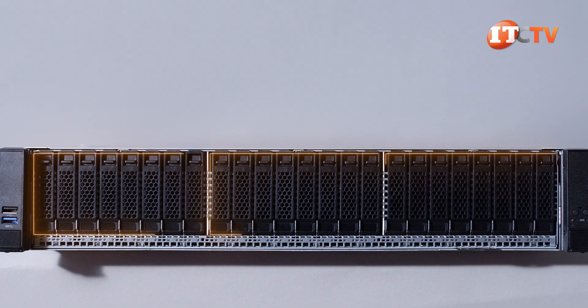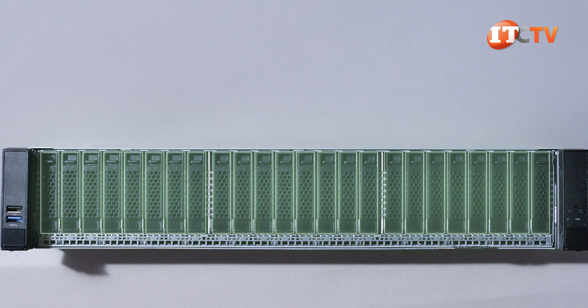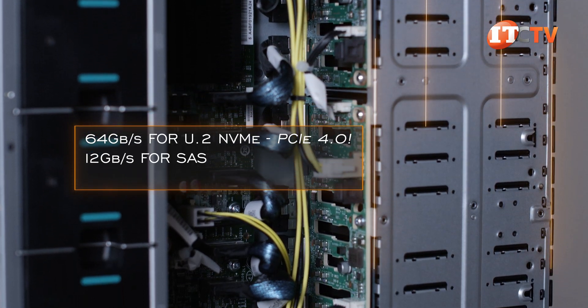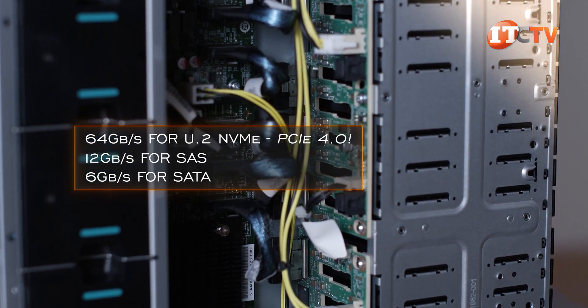Storage up front is allocated with 3 separate backplanes, each supporting up to 8 2.5-inch SAS, SATA, or NVMe SSD drives. The backplanes support a 64 Gbps interface for U.2 NVMe, 12 Gbps for SAS, and 6 Gbps for SATA drive formats, all hot-swap compatible.